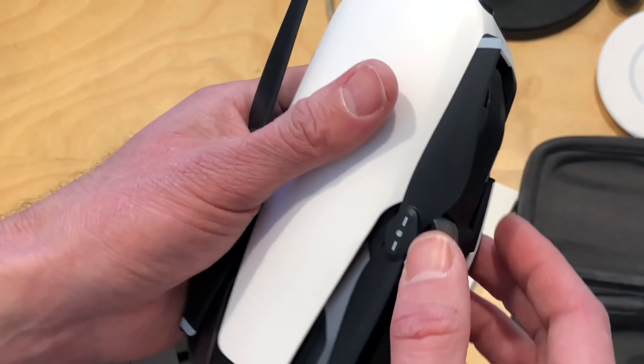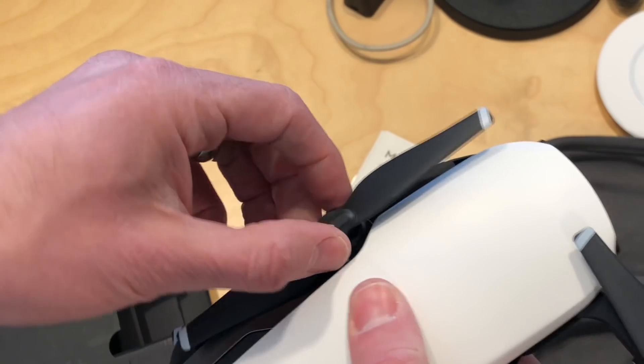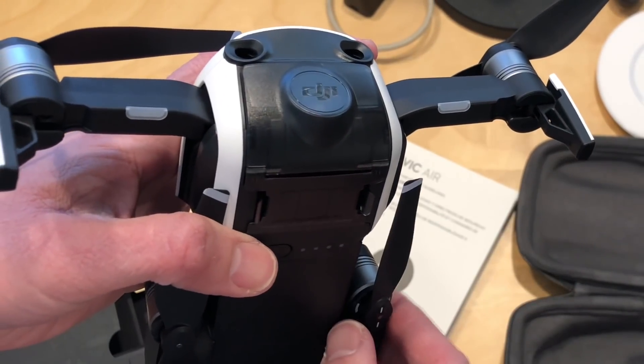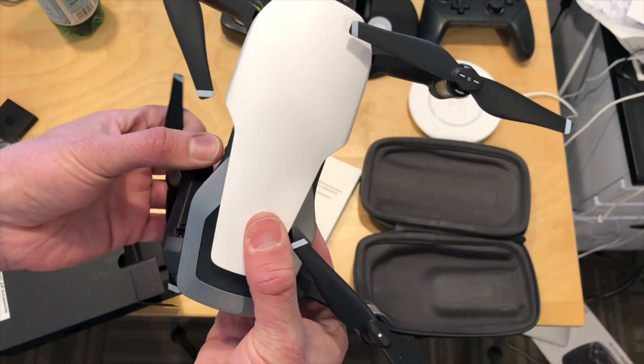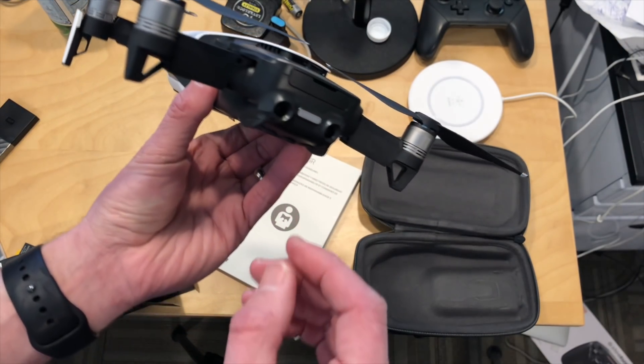Just a quick jump cut here because we did figure out how to get the rest of the drone unfolded. The front arms come out like so. There are some little landing gears here that also contain the antennas. And then for the back, you don't pull it out — you push it down and it flips up like so, which is a really nice little mechanism. Hopefully this will stand the test of time, and then you are ready to fly.